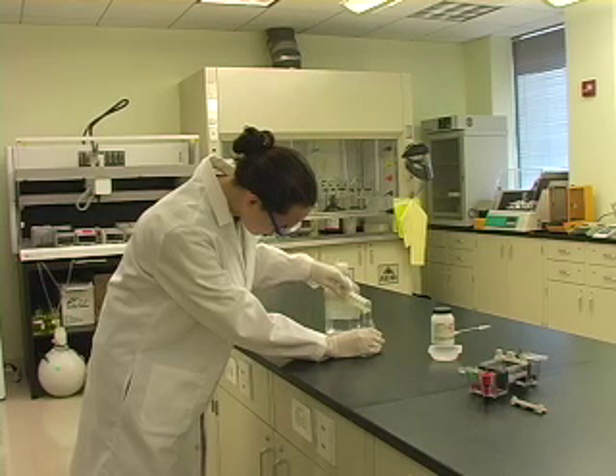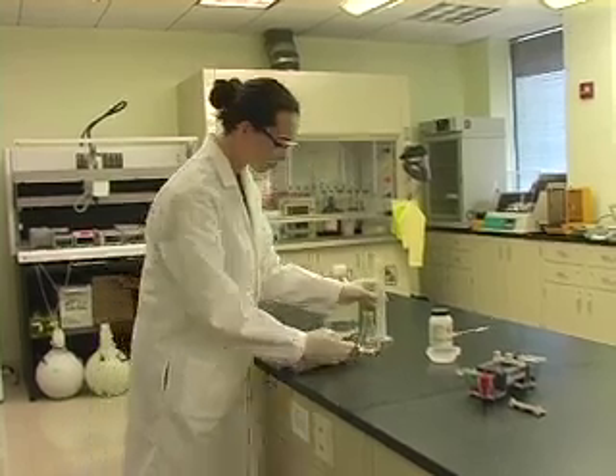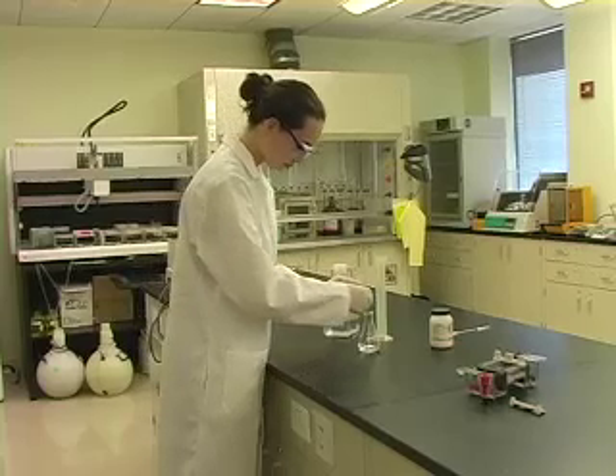Pour the buffer into a microwave-safe flask. Add the agarose to the buffer, and tap the bottom of the flask to make sure all the agarose gets into the flask.